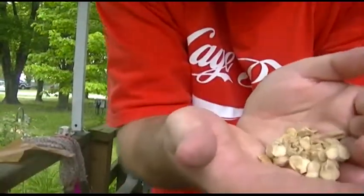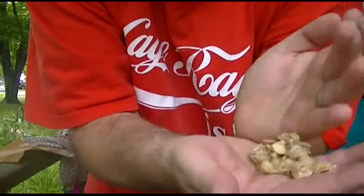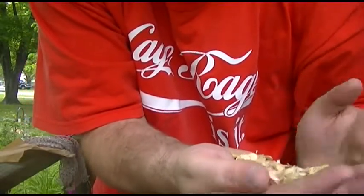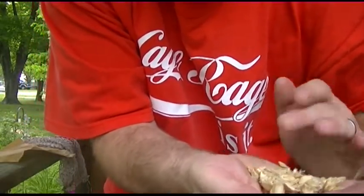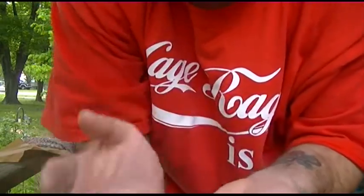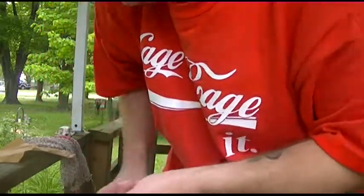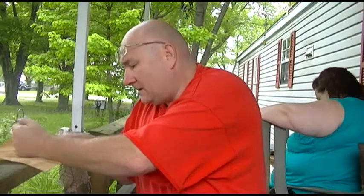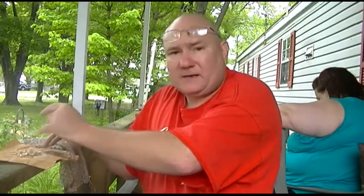So there we go. Here's all the seeds that were in there. I don't know — since they're dried out, I don't even know if they're any good. They may be still good. I may be able to plant these. I'll do a little bit of research. I don't see why they wouldn't be plantable. I'm going to set those right there.